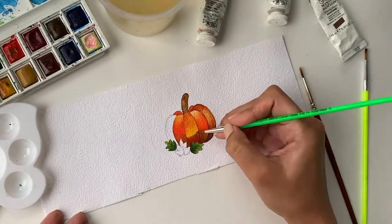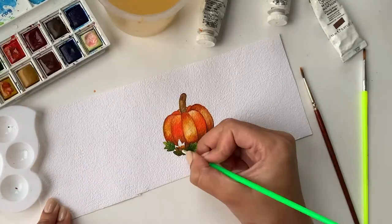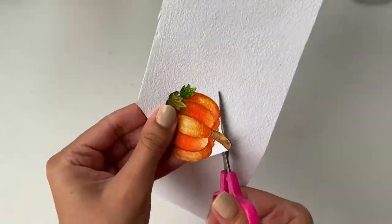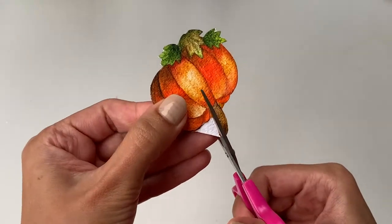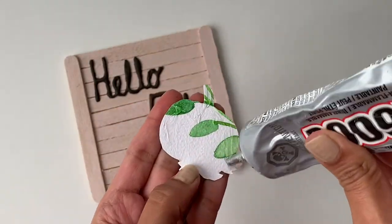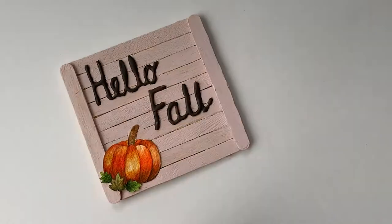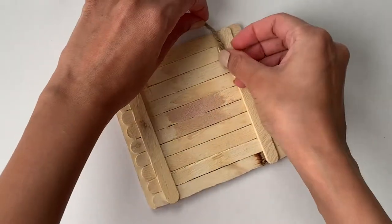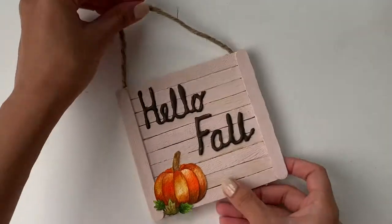I drew a pumpkin on a textured paper and I'm using some watercolors to paint it. Once the paint dries off completely, I'm going to cut around it with a pair of scissors. Now I'll apply some glue on the back of my painting and stick it on the bottom left corner of the banner just like this. And lastly, I'm going to apply some glue on the back of the banner to stick a string. And that's it — I'm done with this project. I absolutely love how this turned out and I'm super excited to hang this in my house.